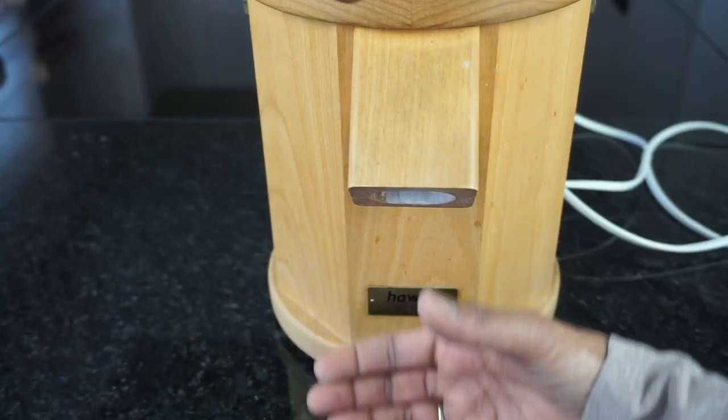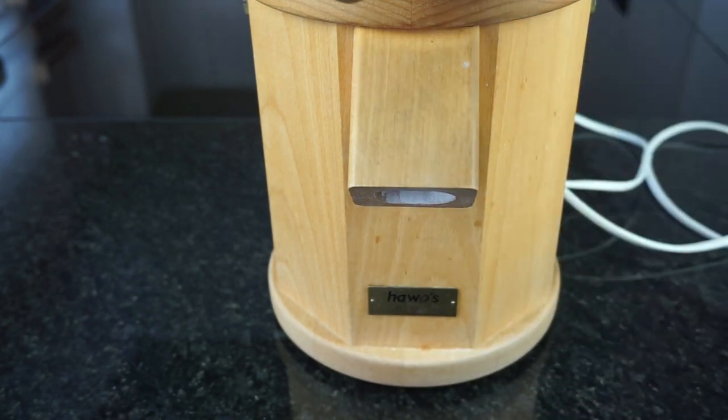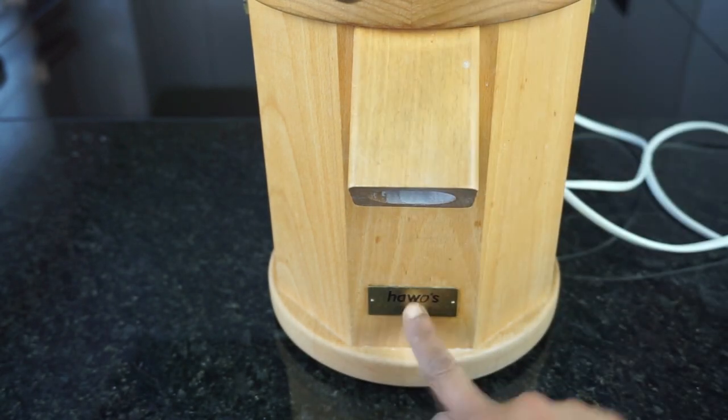The height allowance for a bowl to collect the flour is 16 cm. The manufacturer Harvos gives a 10-year warranty on this mill.